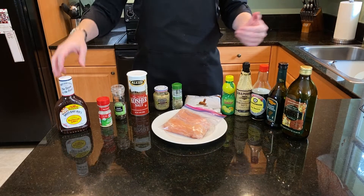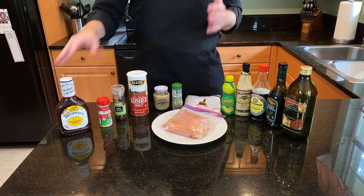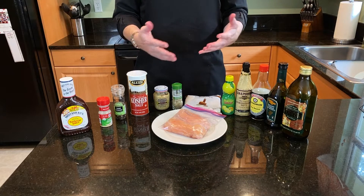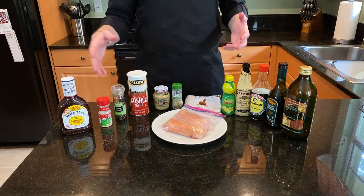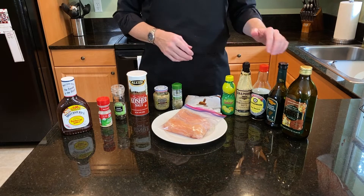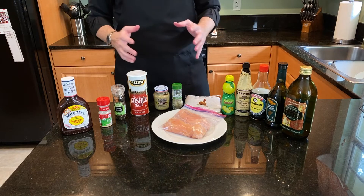Let's look at the ingredients. I know this looks like a lot of ingredients for something as simple as barbecue chicken. But what I've found is that when you just barbecue the chicken breasts or parts with the sauce, it kind of dries out the meat. So what we're going to do is actually marinate this for at least four hours, up to a day. All these other ingredients are just part of the marinade.